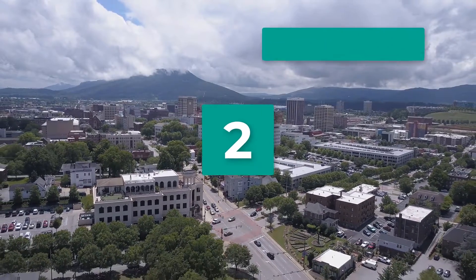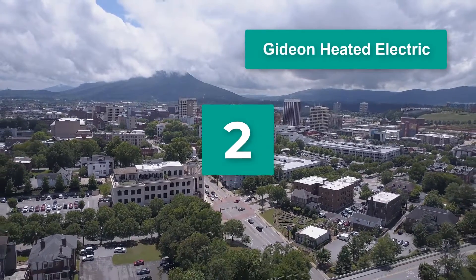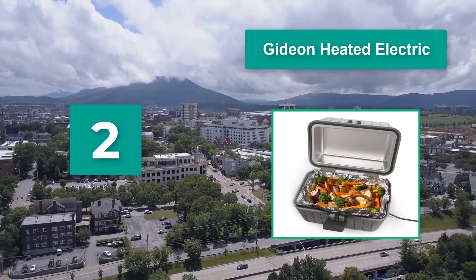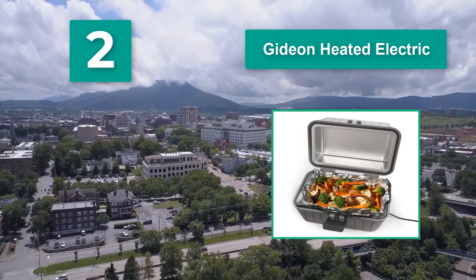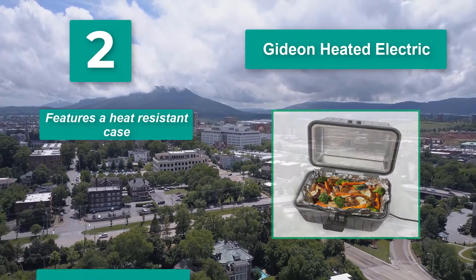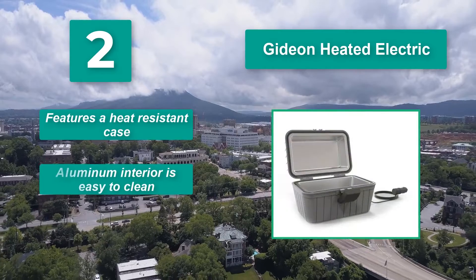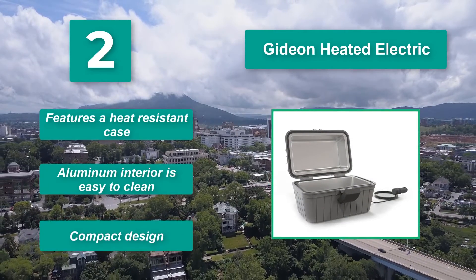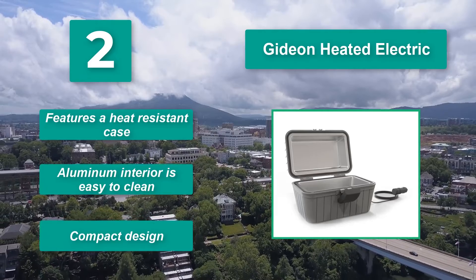Number 2: Gideon Heated Electric. The Gideon heated lunchbox plugs into the cigarette lighter in the car or into any 12-volt power outlet. Cooking temperatures reach up to 300 degrees. Main features: heat-resistant case, aluminum interior that is easy to clean, compact design.